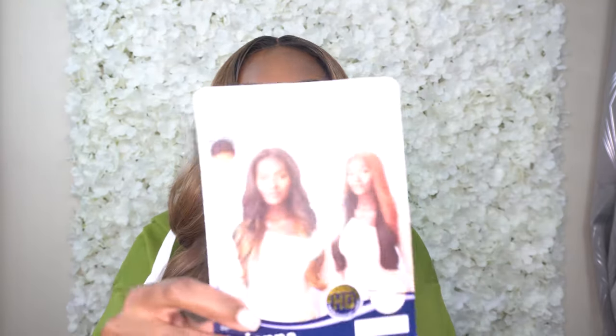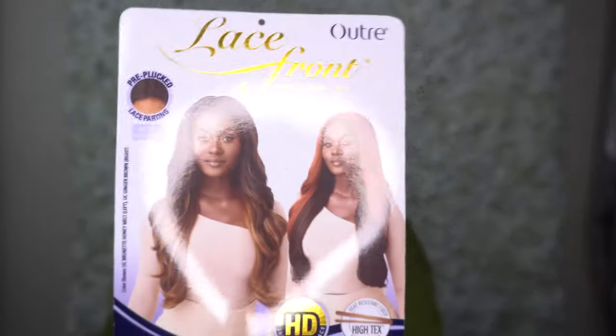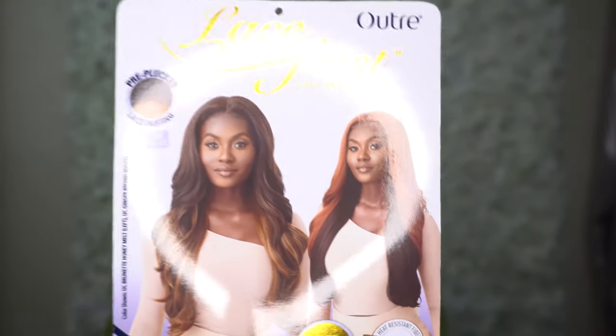Welcome back! So today's unit was sent to me by none other than Utre themselves. This is from their lace front wig collection. It is in the style Aviana, so thank you kindly for sending me this unit. It is their pre-plucked lace parting natural baby hairs wig. It has HD transparent lace, it's heat safe up to 400 degrees, and I got it in the color DR Chocolate Cream — and this is what the front of the stock card is looking like.